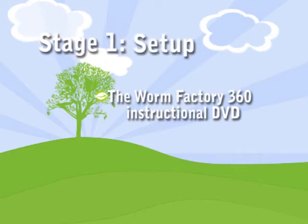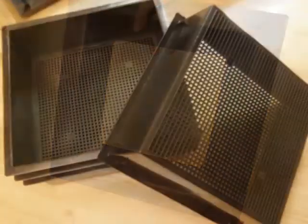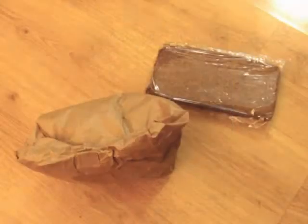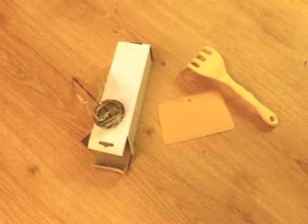Stage 1: setting up your Worm Factory. Your Worm Factory should include a base, a worm ladder, four trays, a lid, an instruction manual, a brick of coir, worm bedding material, and an accessories kit which includes a hand rake, a thermometer, and a scraper.